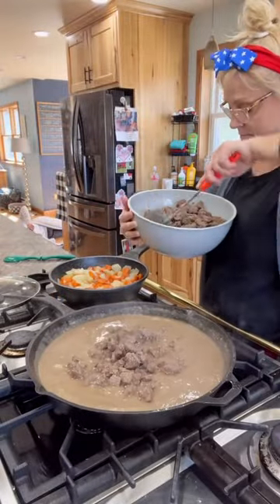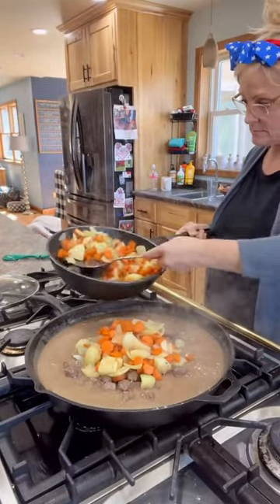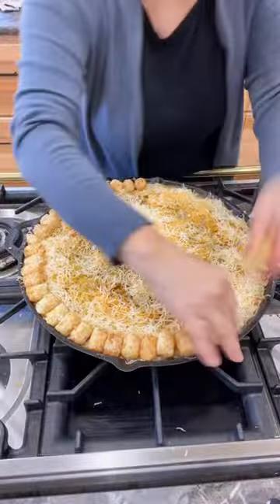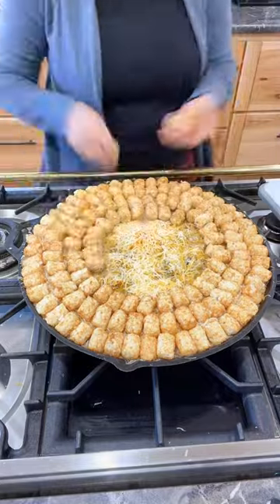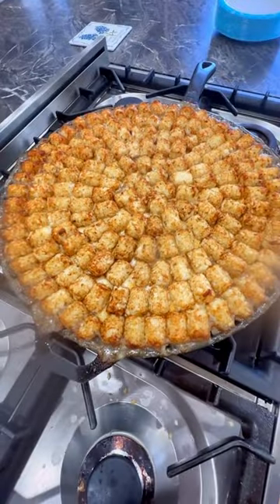I then added the meat back to the pan and the veggies. Then I added two to four cups of my cheese and then the star of the show, which was the tater tots. Once I finished that, I baked it at 375 for about 40 minutes. It turned out great.